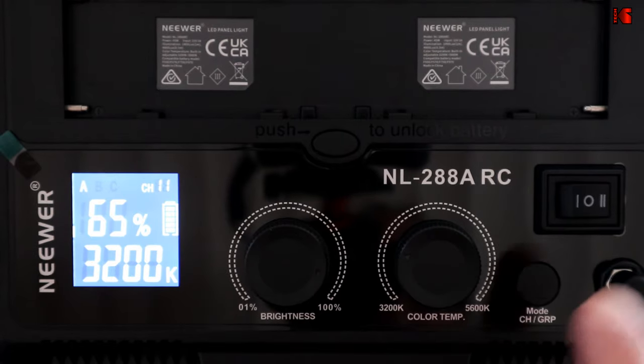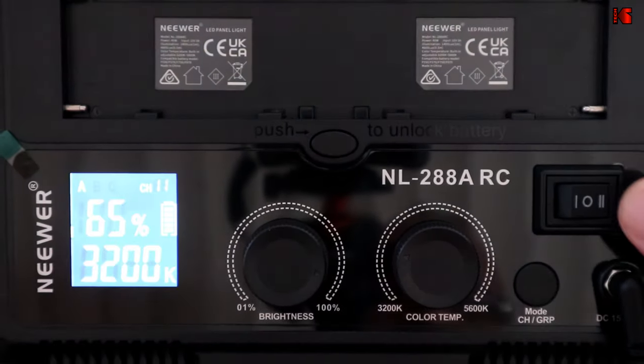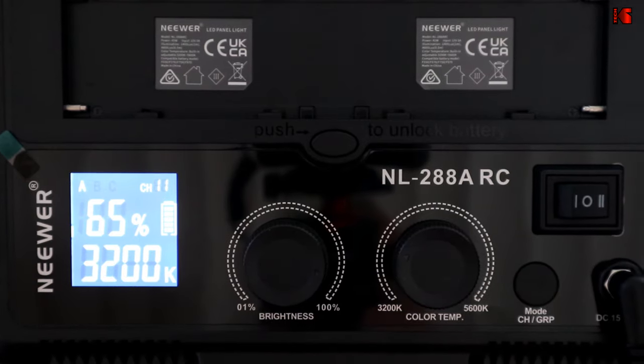The good thing about it is that when you turn it off and back on again, it retains the settings that you had adjusted.